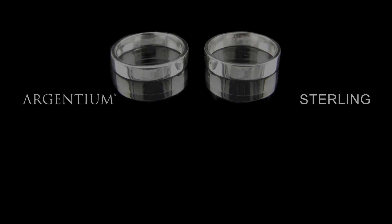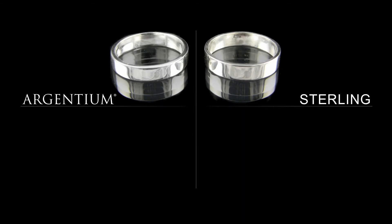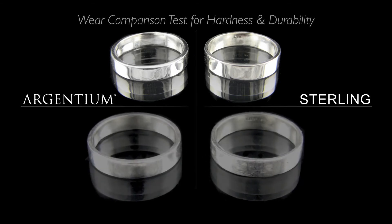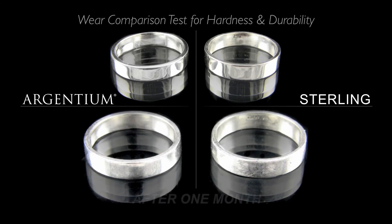I have done a wear comparison test to help demonstrate this. The picture shows the wear after both rings were worn on the same finger for one month. You can see the noticeable difference in scratches and luster.